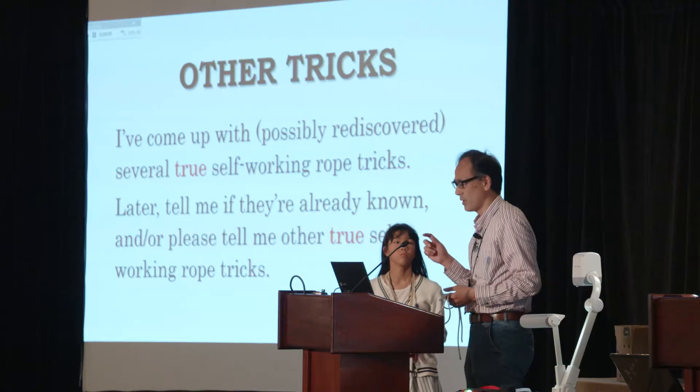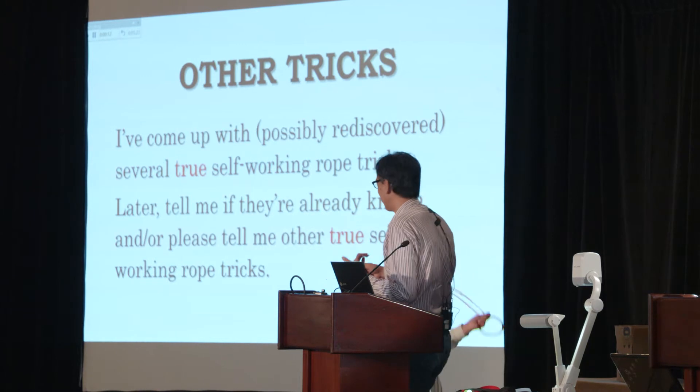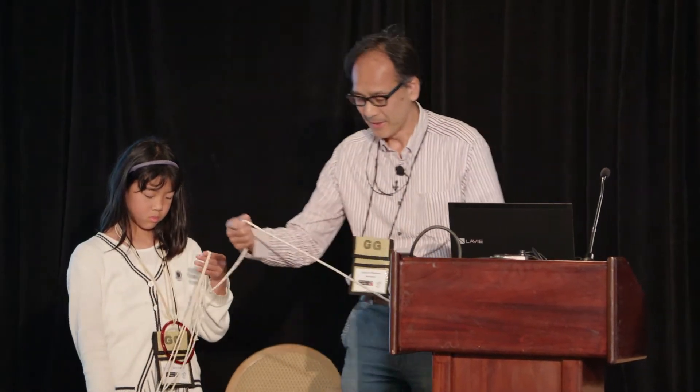And another topic is this — I've come up with, possibly just rediscovered, several true self-working tricks, but I'm sorry I have no time to show them now. So again, please feel free to speak to me. Finally, I'll show my solution to the knot problem.